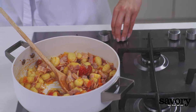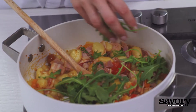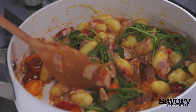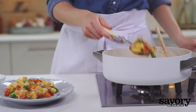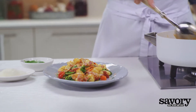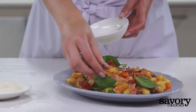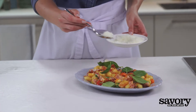Turn off the heat. Add the arugula and toss gently. Garnish with fresh basil and pecorino romano.